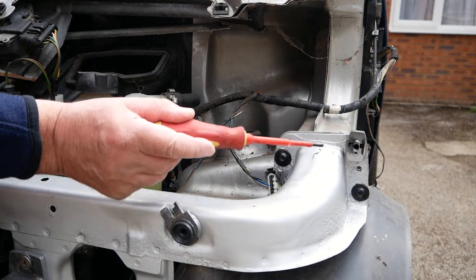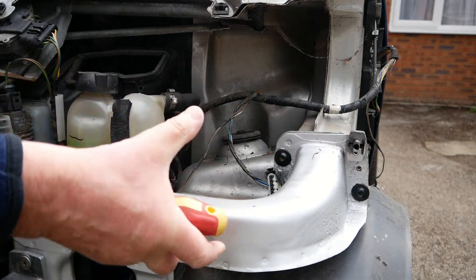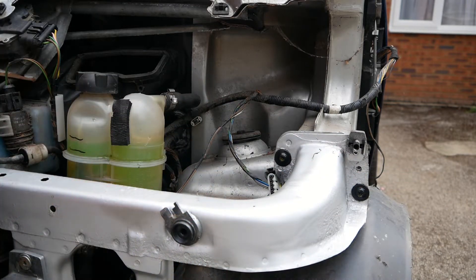Now you can see I can get to that bolt, and that bolt, and the same on the other side, and then I can release the whole frame forward and disconnect the pipes to the rear.